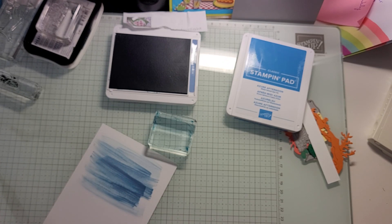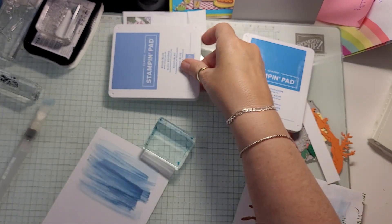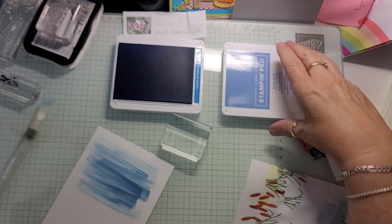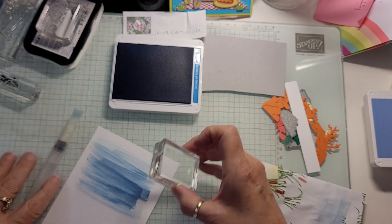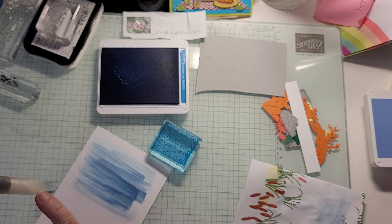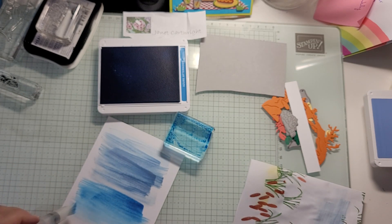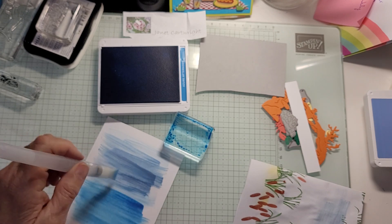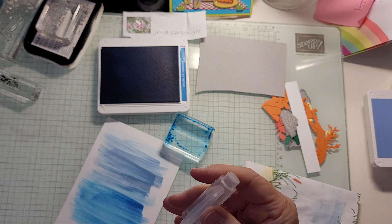Then we take our spare paper and wipe it off — because it already has water on it, it just wipes off beautifully. Then we take Azure Afternoon, same thing: get ink on the block, get our bubbles going, swipe the block back and forth. If you need to pick up more ink, keep going — you want it to blend into the other color. Then wipe it on a spare piece of paper until it's clear, and we're done.